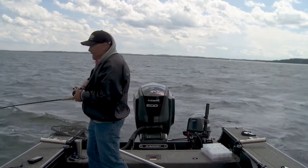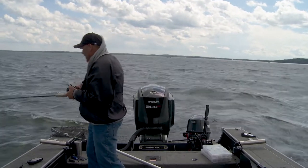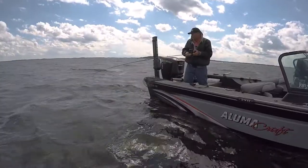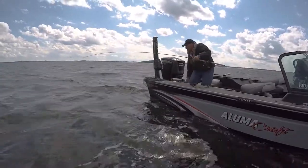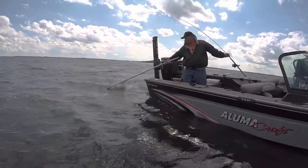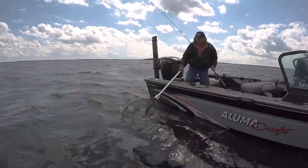It might be color. It might be action. But a lot of days, it's getting that right speed. And I'm pretty confident that what we're doing here right now is dialed in. Another good eater walleye. Perfect fish. What I got going, we're dead on with.